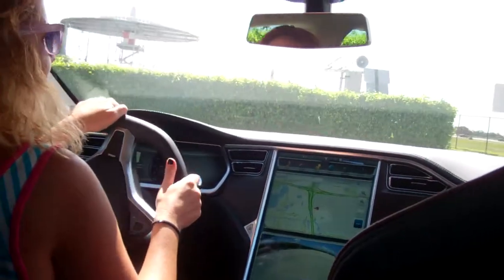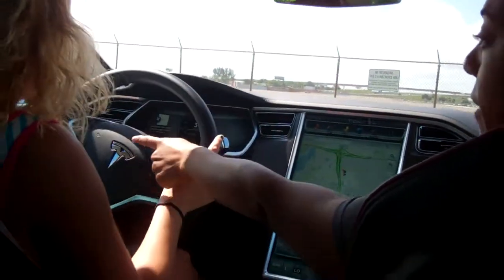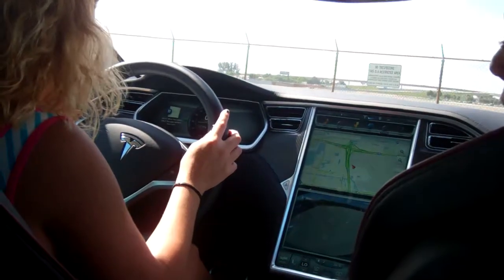We're going to go to the left here. Where are the blinkers again? They're on the left-hand side, the lower stock over there. There you go.